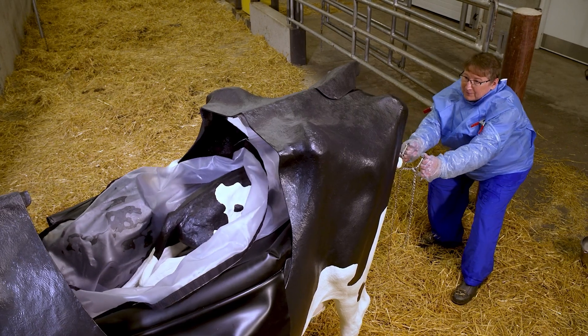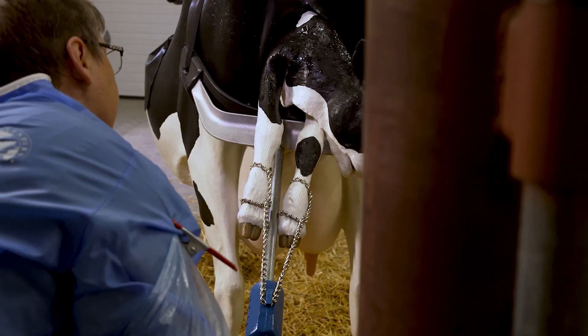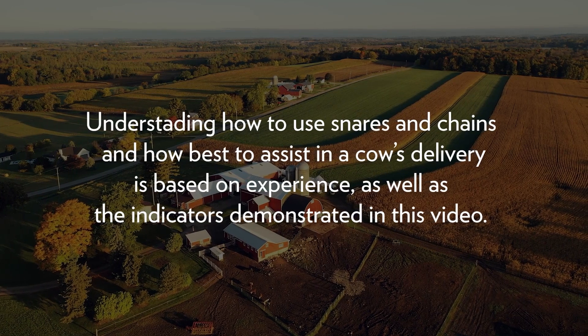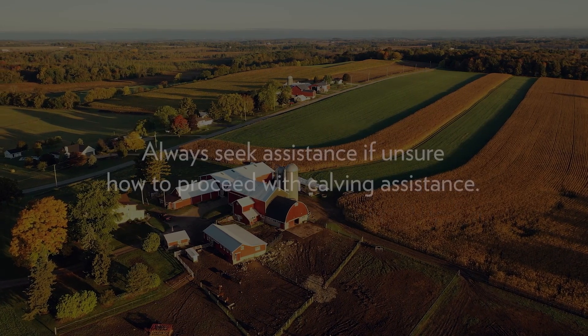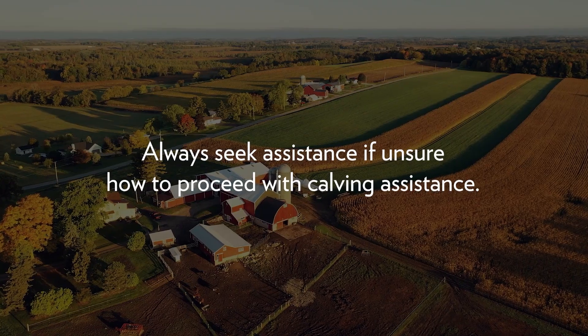If you're having trouble pulling the calf using the chains alone, a calf jack can help, provided you understand how to use the calf jack correctly. Understanding how to use snares and chains and how best to assist in a cow's delivery is based on experience as well as the indicators demonstrated in this video. Always seek veterinary assistance if unsure how to proceed with abnormal presentations.